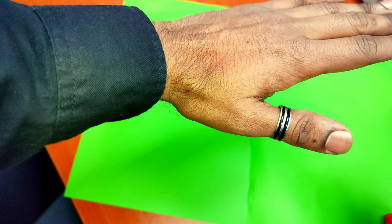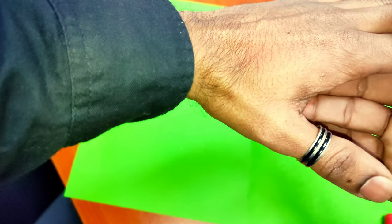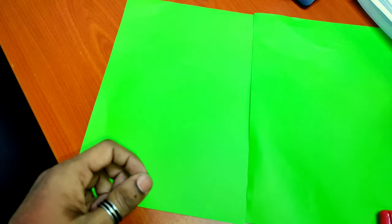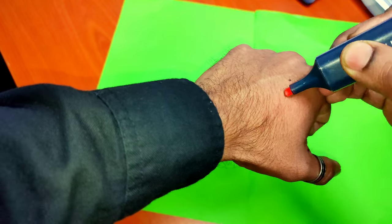Then tell your friend: give me your hand and keep it like this. Then act with her — tell her not like this, just do like this. At the same time, when you touch her hand, just lightly press and put the ink on her hand like this. That's it.